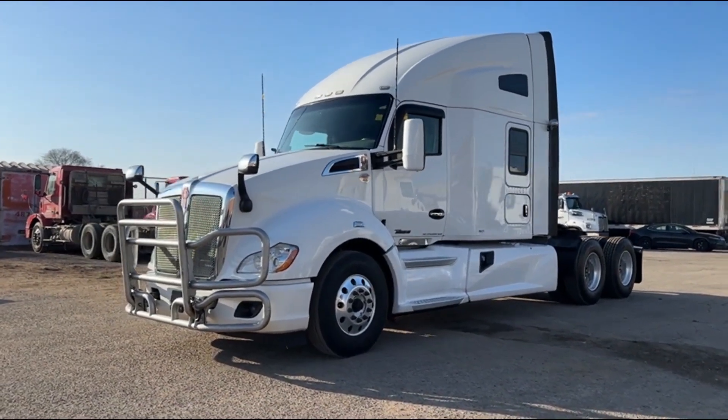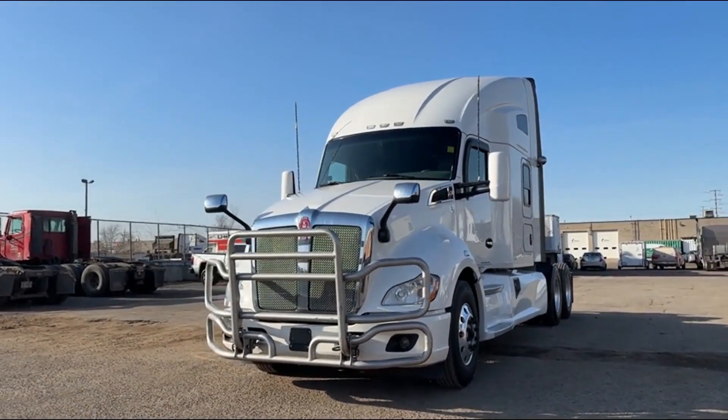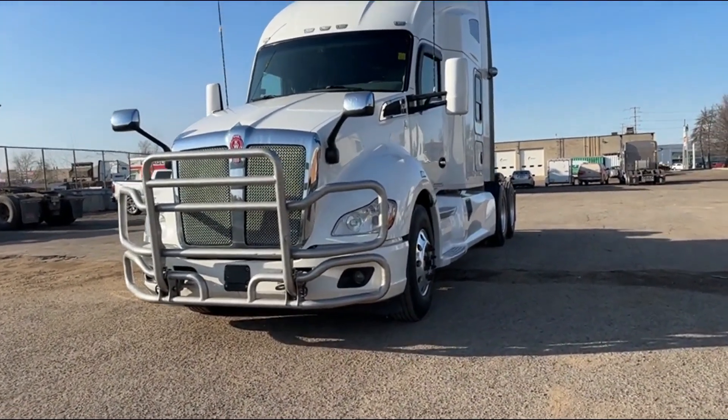So let me take you through this truck. I'll show you all the nice features of it. It's quite a nice truck — it is very unique. There are a lot of nice features about it, and it's kind of different than a lot of the other trucks that you're going to see out there. So let me get started on it.